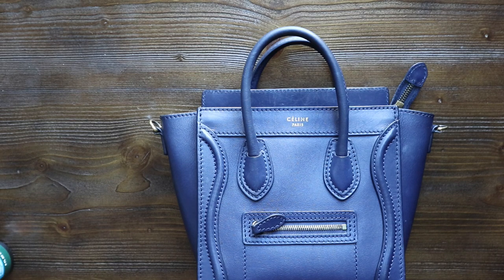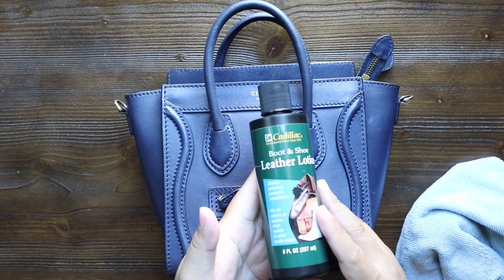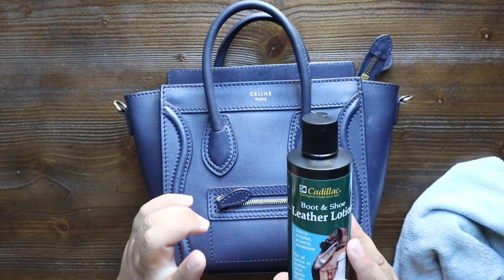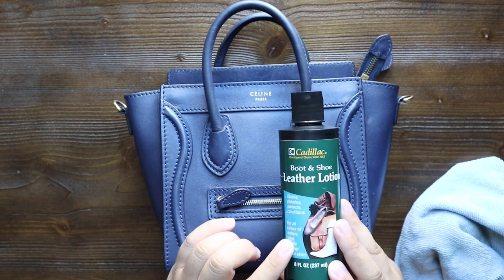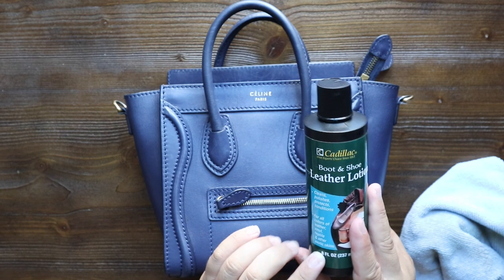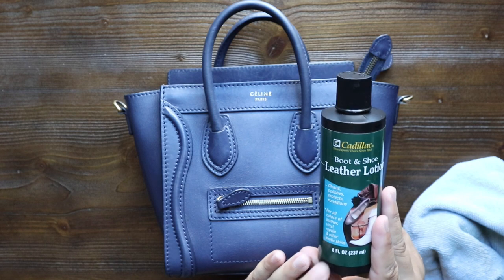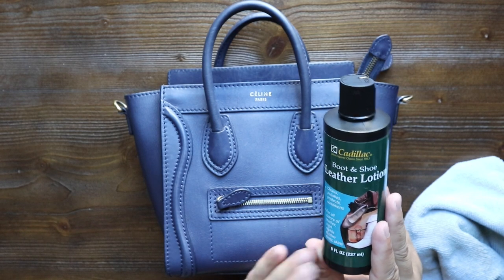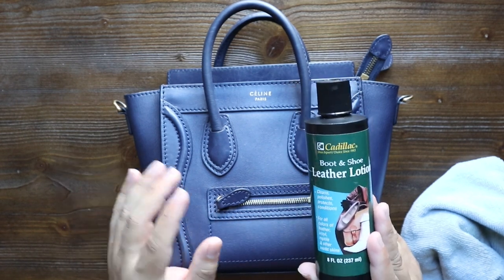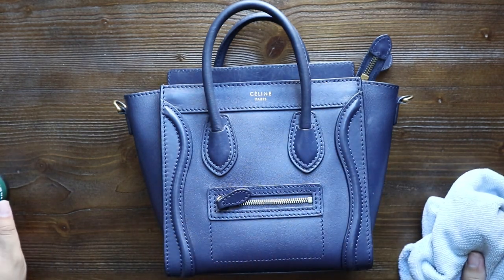This is going to be really easy, and if you guys want to do this at home, this leather lotion is really easy to get your hands on. They sell it on Amazon — I believe it's around eight dollars — and I'll have a link down below if you're interested in purchasing it. They also sell it at Nordstrom and Macy's in the shoe section, and you can get it at your local cobbler or shoe repair shop. This is my favorite — I've used lots of different leather lotions and conditioners in the past but I always come back to the Cadillac brand. And this video is not sponsored by Cadillac — I just love their product.